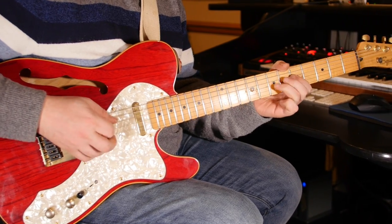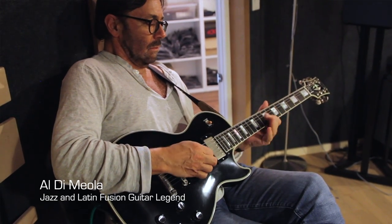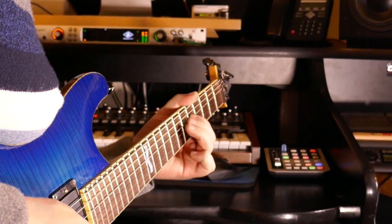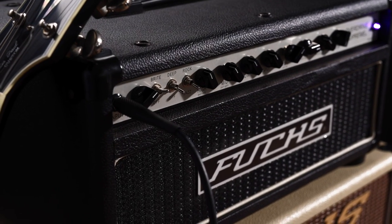What makes the Overdrive Supreme particularly unique — which we've been making for over 15 years — is the wide variety of people, both musicians and genres, that the amp has found itself placed in. It can do anything from a friendly fusion kind of overdrive that a jazz guy like Al DiMeola would use, to a guy like Coy Bowles playing country rock and modern country rock, which kind of flirts with rock and roll. The amp fits in all those genres really, really well.